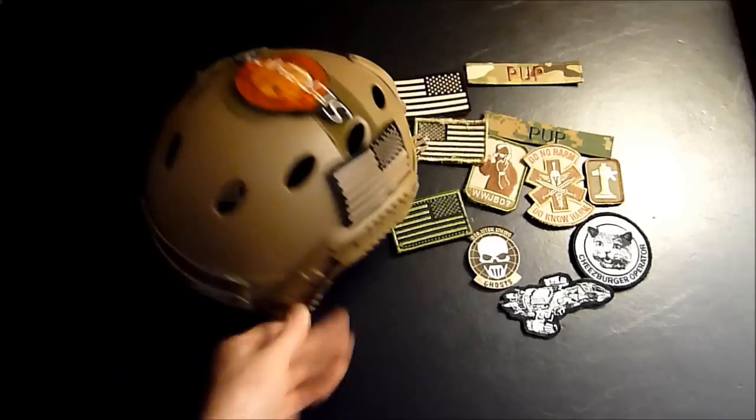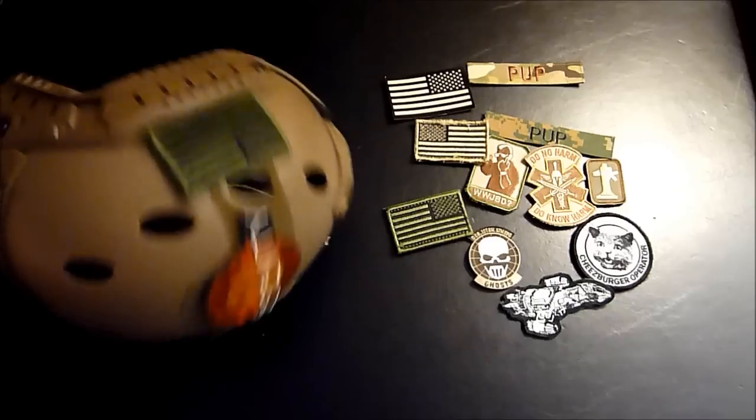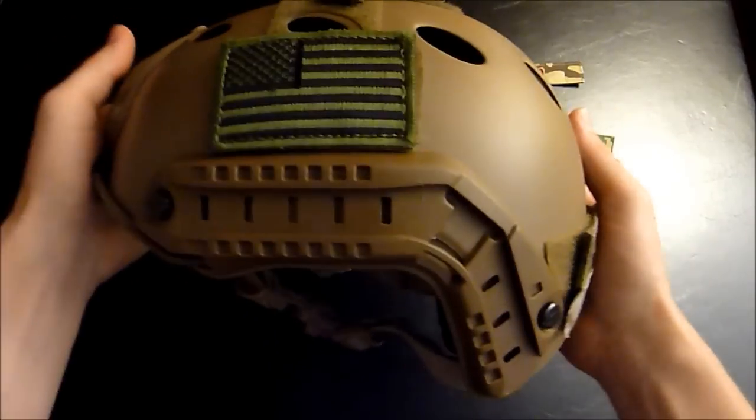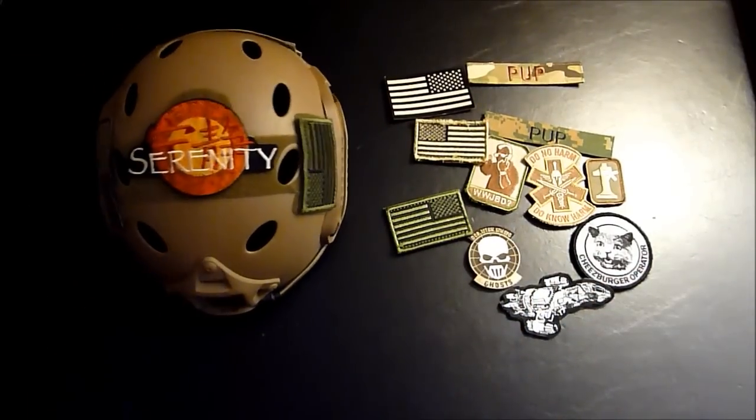Perfect for your Special Forces impression, because they love patches. It's as milsim as you can get these days. Alright, thanks for watching.